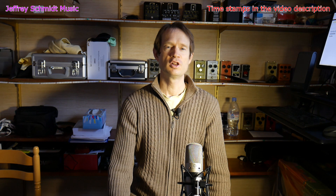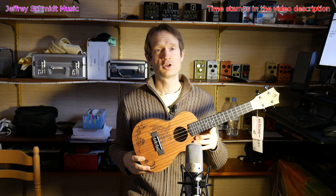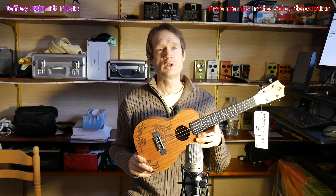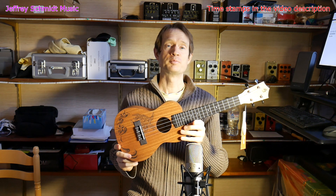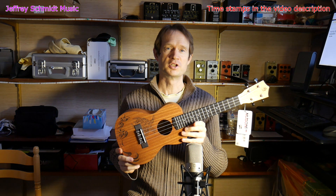Hi there, I'm Jeffrey Schmidt and I have a ukulele review for you today. This is the Harley Benton Kahuna Sea Turtle Ukulele. I just picked this up for my daughter for Christmas and I thought I would share it with you.